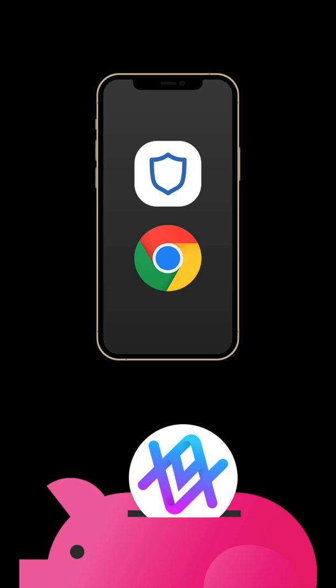Hello and welcome to CryptoG. I'm your host, Gary, and today I'll show you how to stake Altura Token single staking using Trust Wallet on iPhone.